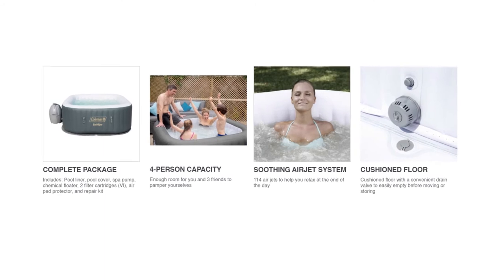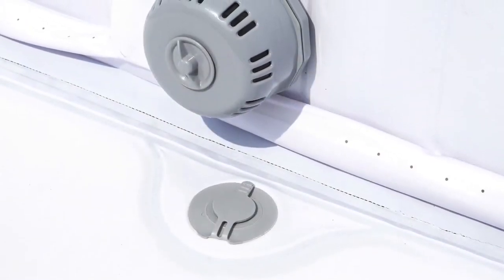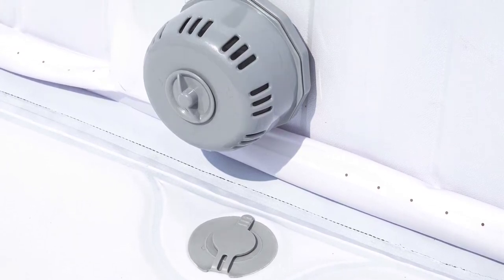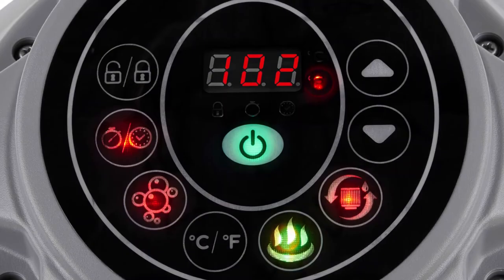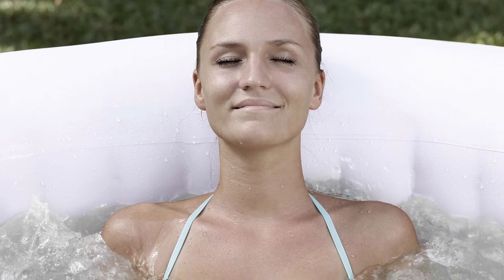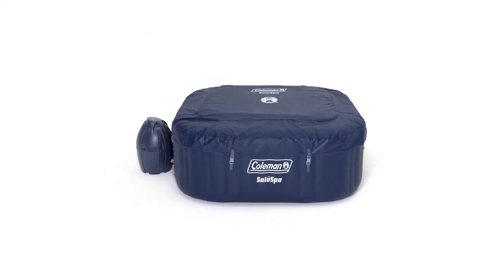It doesn't take long to set up this inflatable spa either. Using a pump you can have it ready within 30 minutes, and you can control the pump digitally for your convenience. After setting it up you'll feel the comfortable cushioned floor as you get in, not to mention the fabric-coated outer walls. Its maximum capacity is four people who can all enjoy the essential relaxation features of the bubbling heating system. To reinforce the inflatable spa's durability, it has tri-tech three-ply inflatable walls to prevent cave-ins.